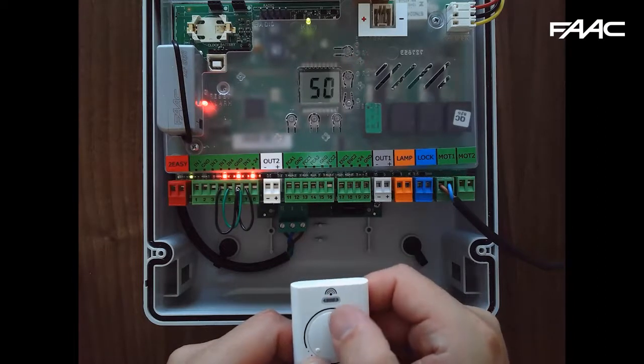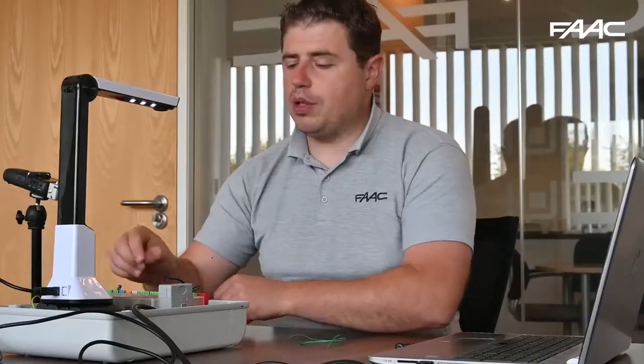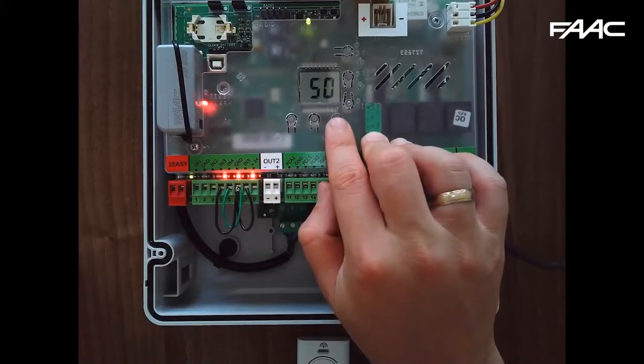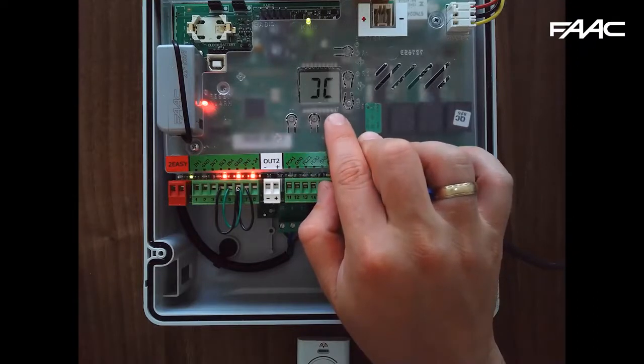The transmitter is now able to give opening commands to the board, which will allow us to control the gate easily during setup. The function button goes through all the different parameters, and the plus and minus buttons adjust them. If you press F first you'll see the two back-to-back C's for Simply Connect — there will be a separate training video on how to connect using Simply Connect.